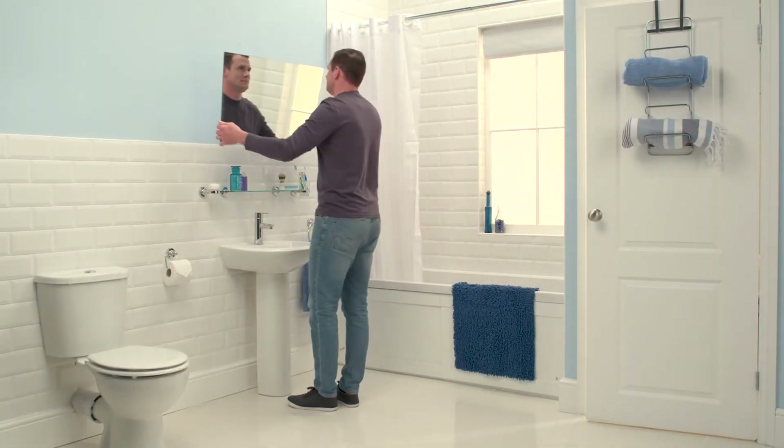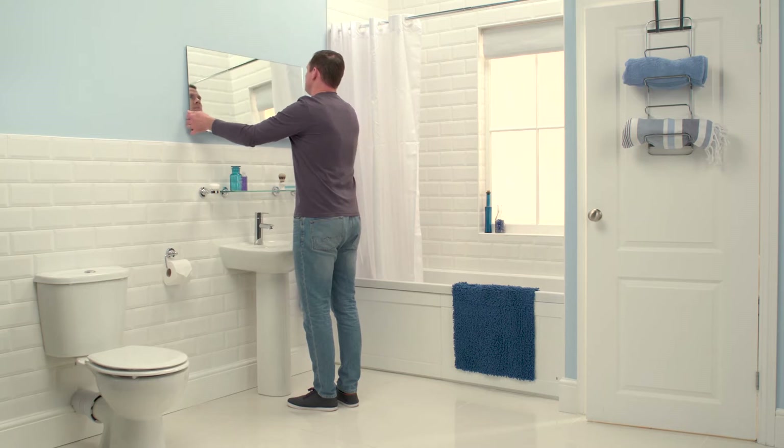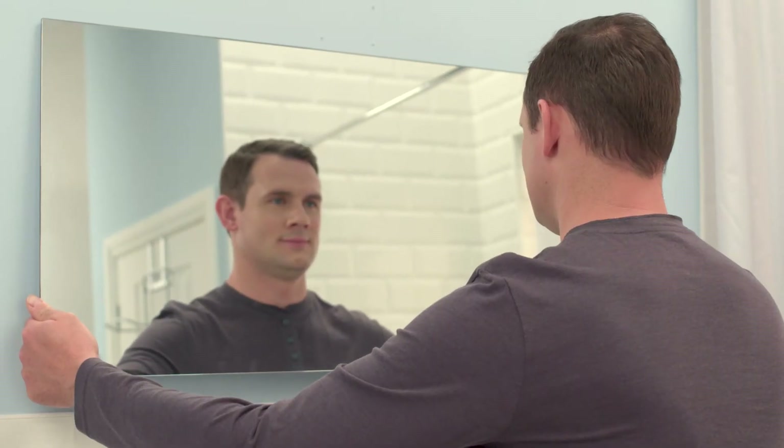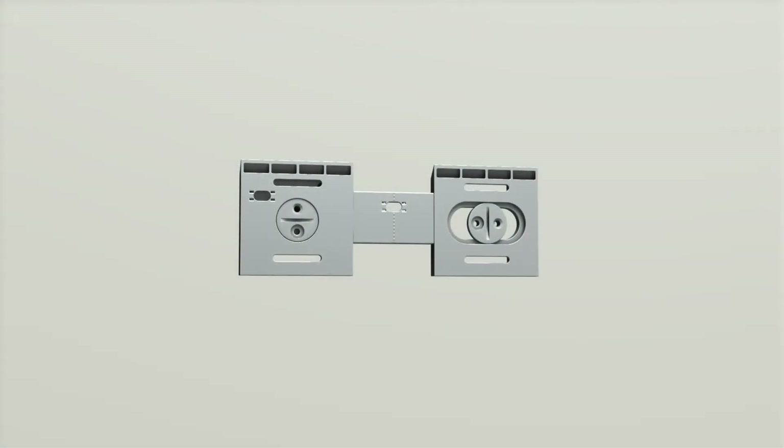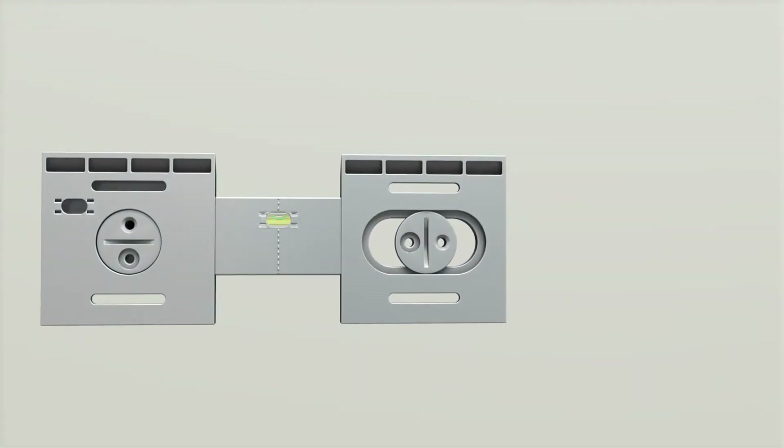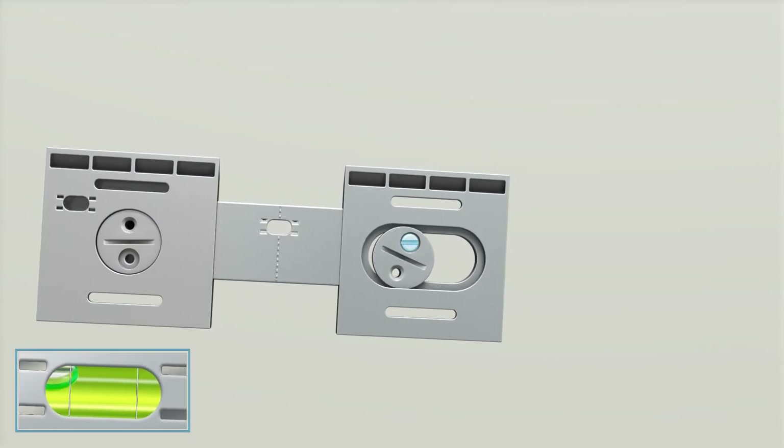The innovative hang-and-lock bathroom mirror from CROIDEX is quick and easy to install. Our uniquely designed mirrors include an easy to adjust hang-and-lock bracket that ensures the mirror is perfectly horizontal, as indicated by the built-in spirit level.